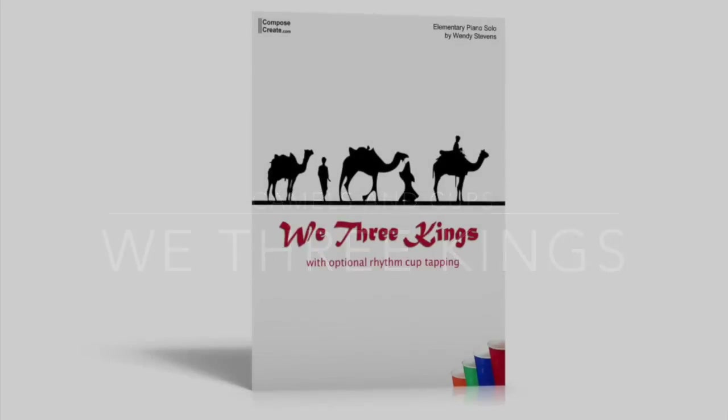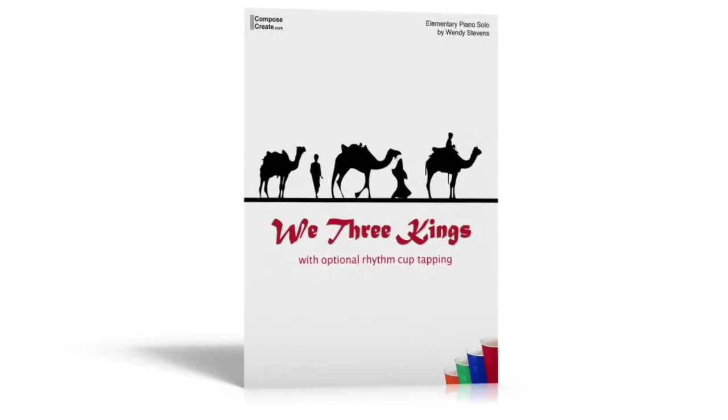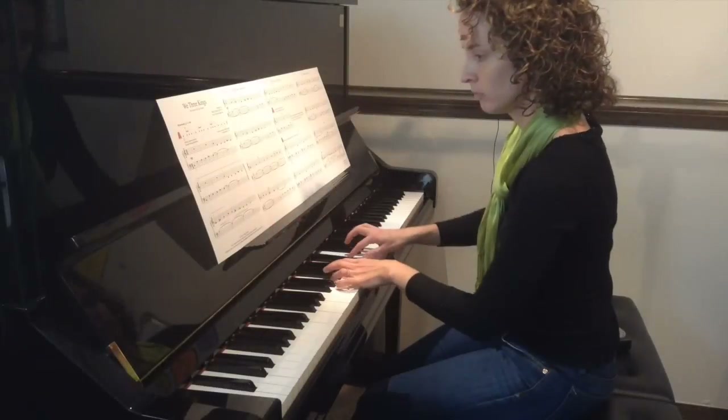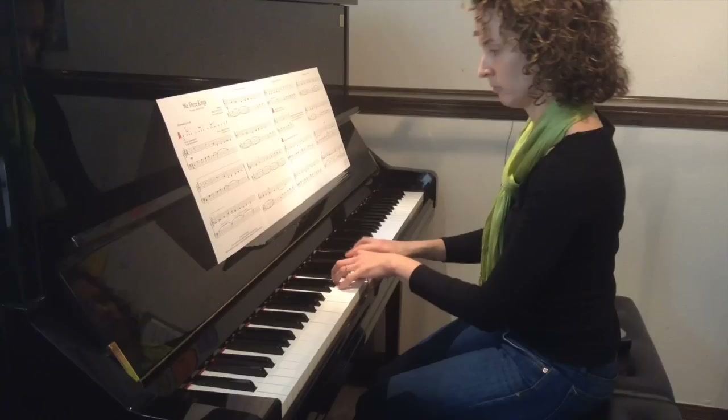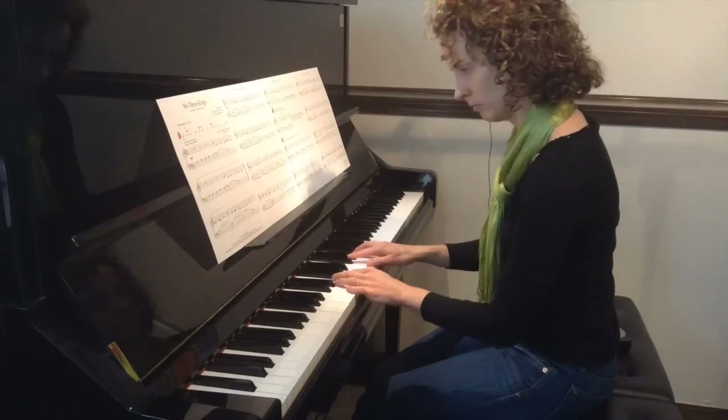Here's a fun elementary camels and cups arrangement of We Three Kings. Wait a minute, didn't I mention cups? Rewind.